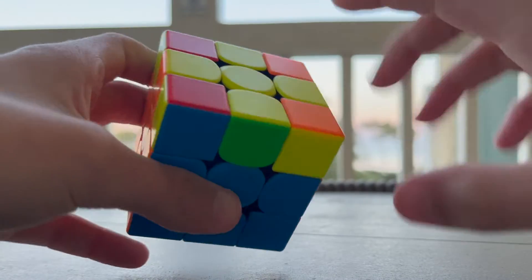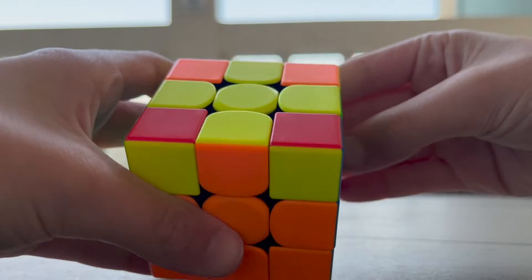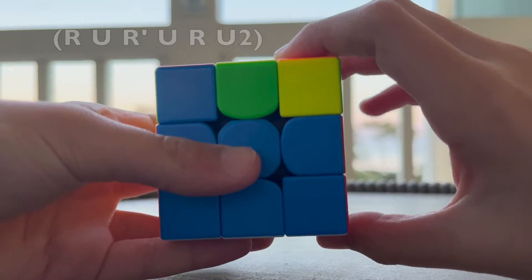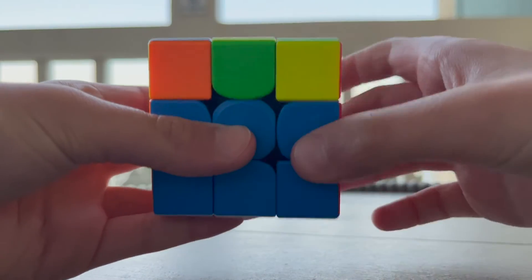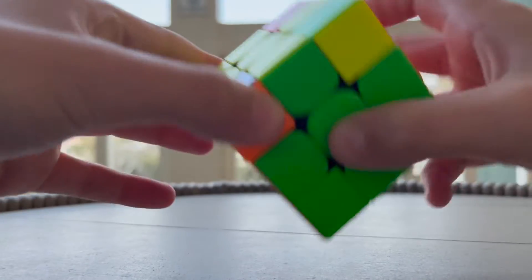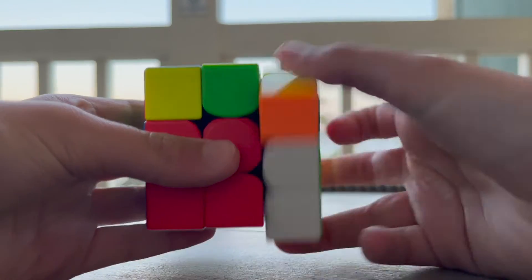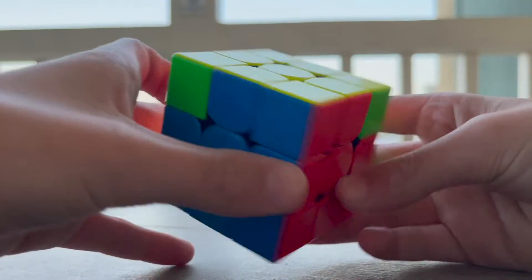The next step is to solve these edge pieces on the top. If two already match next to each other, put those in the back and do the algorithm. If all of them match, move on to the next step. In my case they're across from each other, so we do: R U R' U R U2 R'. Now move the top layer — we have two that match next to each other, so put those in the back and do it again: R U R' U R U2 R'. Now move the top layer and all the edge pieces should be matching.